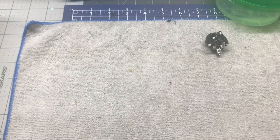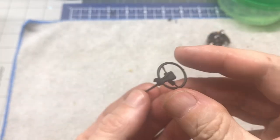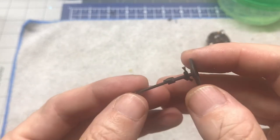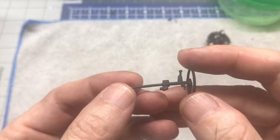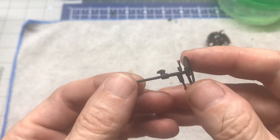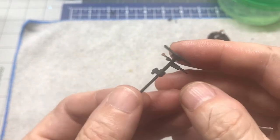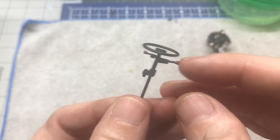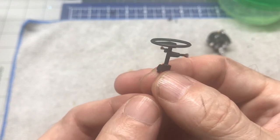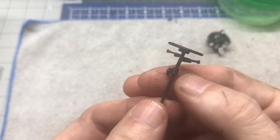Next we've got the steering column and the steering wheel. The color call-outs on this are pretty basic — there's a lot of flat black, and that's just how these cars were, very basic. I did put a little bit of red on the levers here just to kind of give it a little bit of color and to match what we're going to do with the body color.